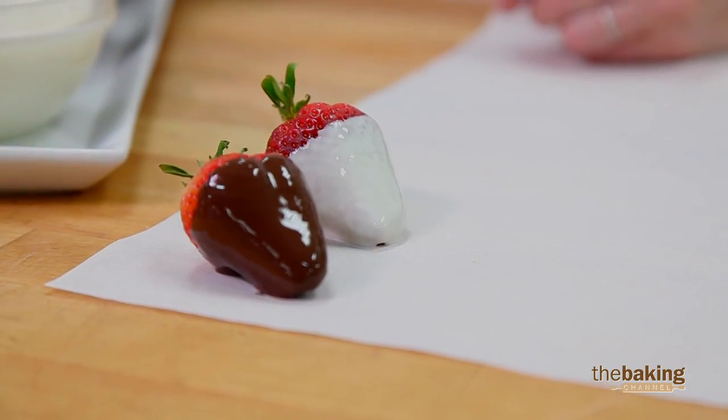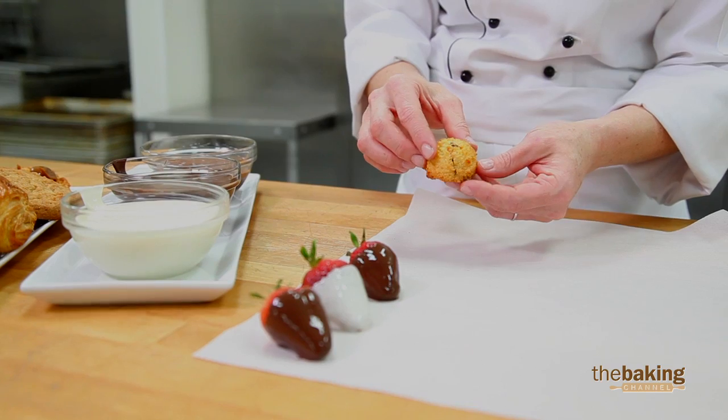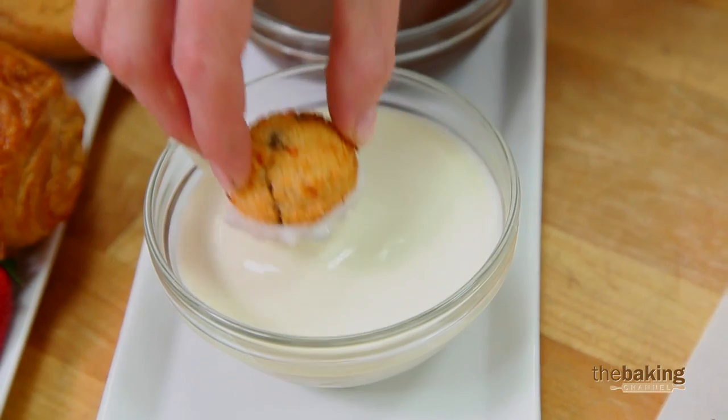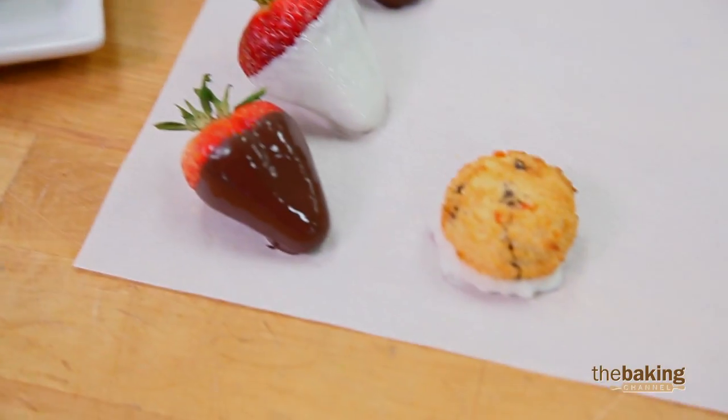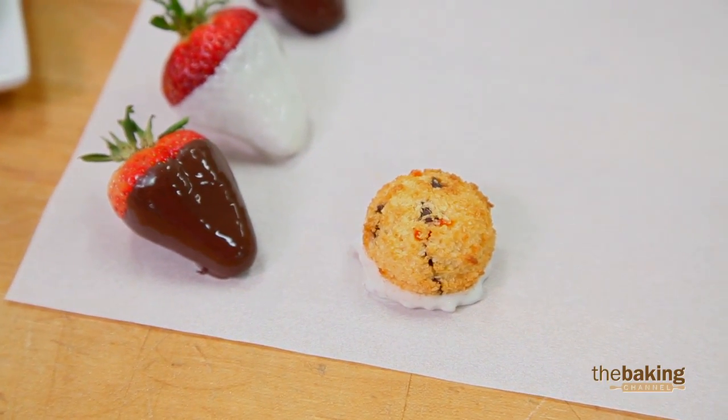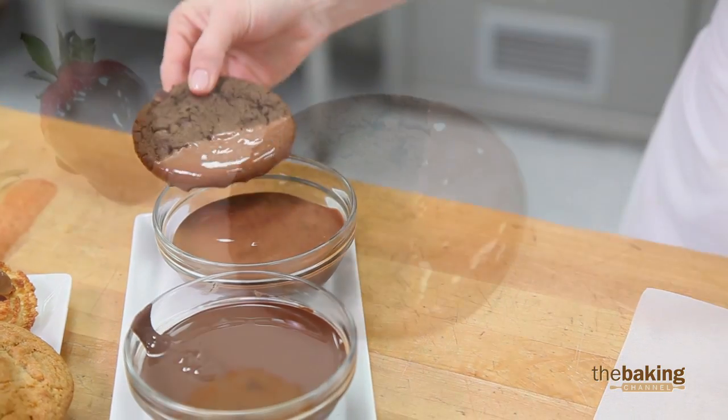Here's our macaroon cookie that I added a little bit of orange flavoring and our mini C'est Vivant 4000-count chocolate chips. I'll just dip the bottom — you get to have fun with it. You can put your design any way you like on top of it. Here's our double chocolate cookie, dip it in our milk chocolate.